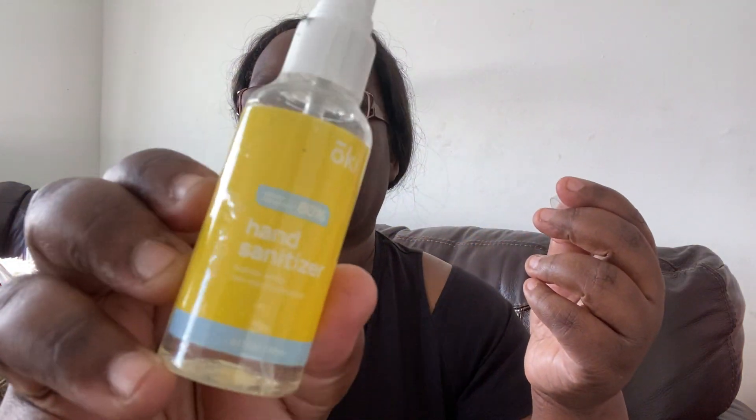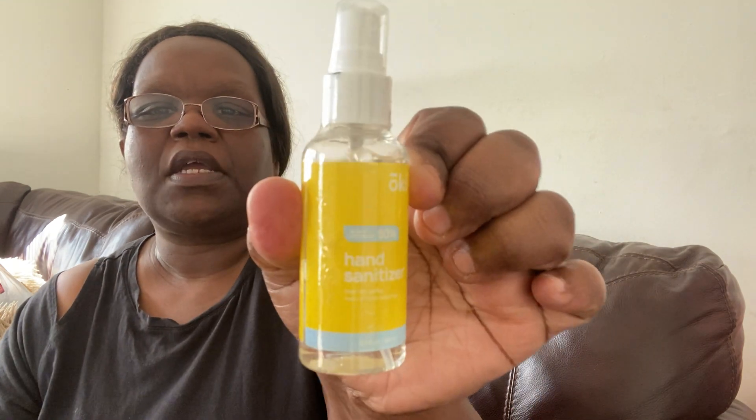This was just some hand sanitizer — that's all that is. Just spray it on your hands when you leave the store, leaving work, whatever. Keep it in your car — really cute.